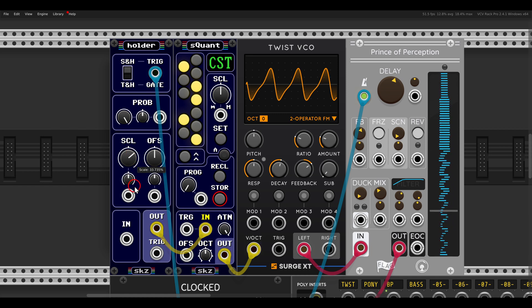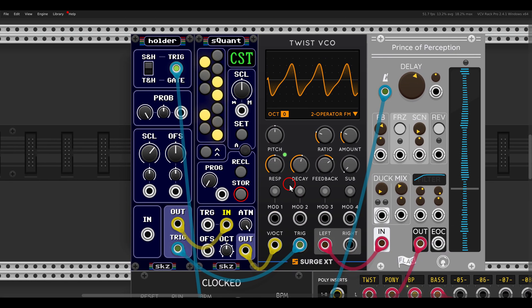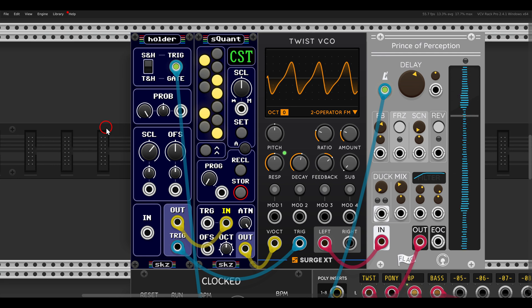I'll take the scale down a bit so it's not going all the way up and down. There is also a trigger output I can use to trigger the Twist VCO. Now I can set some probability to get more spaces between the notes — if I take probability all the way to the left we get nothing. The probability controls both the change in notes and the trigger output, so adding just a bit gives more space between the notes.